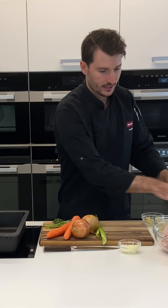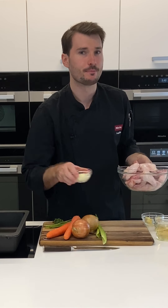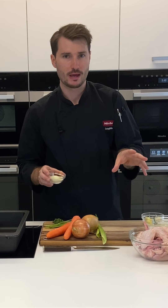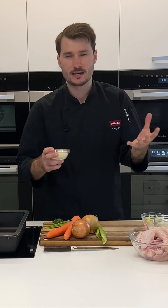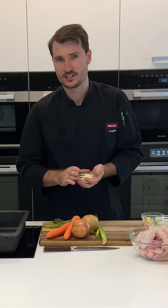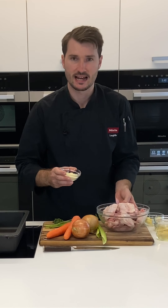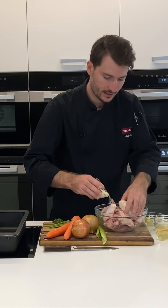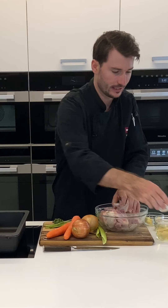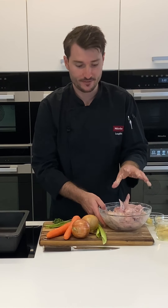First things first, I've got some chicken wings — about a kilo or so — and some milk powder. The milk powder is optional. I'm going to sprinkle it over the chicken wings and it actually speeds up the browning process in the oven. If you have lactose intolerant people in your family you can leave it out, but it makes it quicker and gives us a richer colour in the gravy. Get the chicken wings nicely covered with the milk powder.